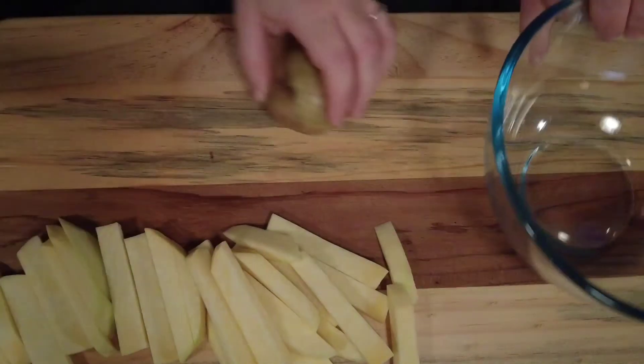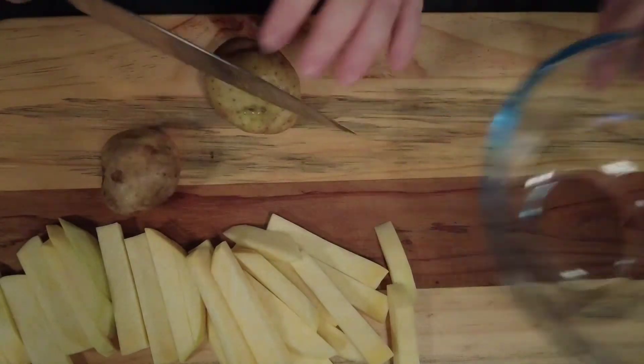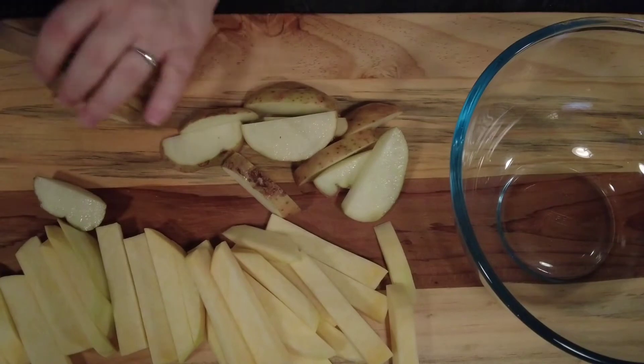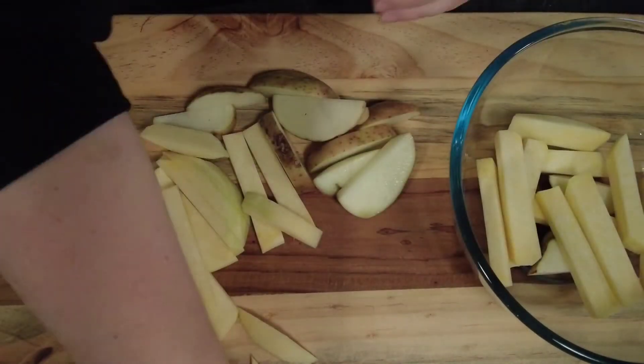Then we take some moist potatoes — don't have to peel them. Notice the bowl going in, now I notice the bowl going out. That's what happens when you try to help. So we cut our potatoes into the same size as our turnip fries and pop them into a bowl.